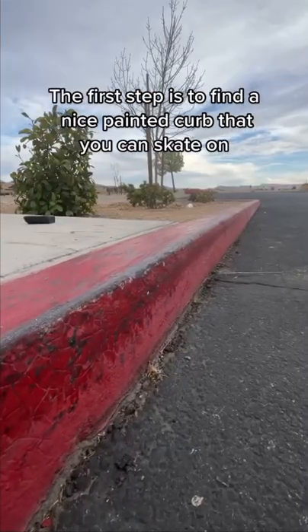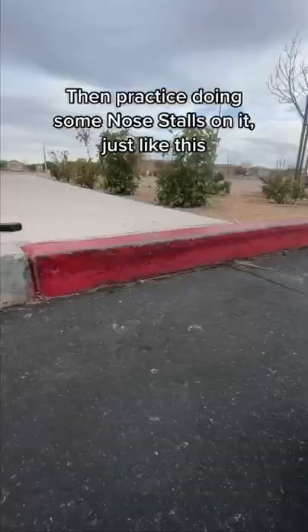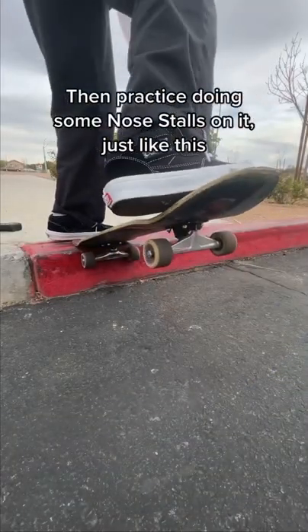The first step is to find a nice painted curve that you can skate on. Then practice doing some nose stalls on it, just like this.